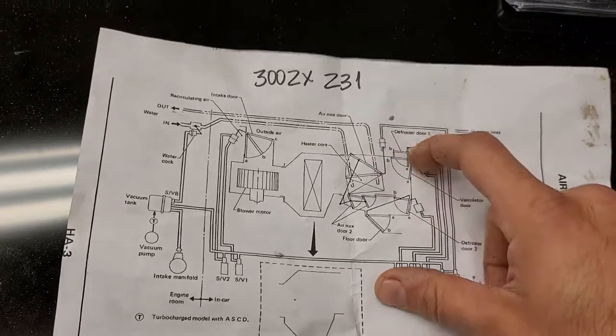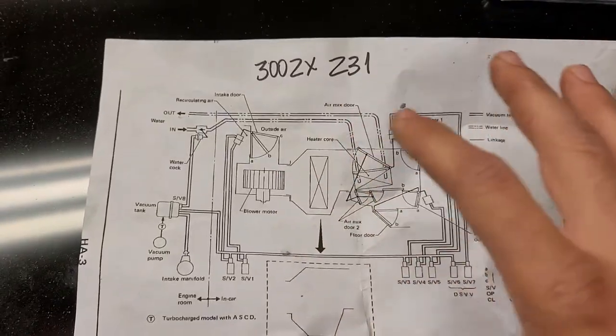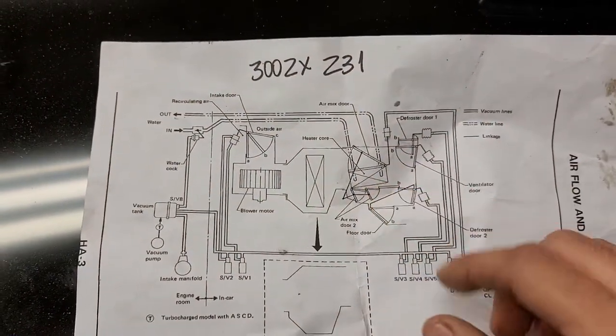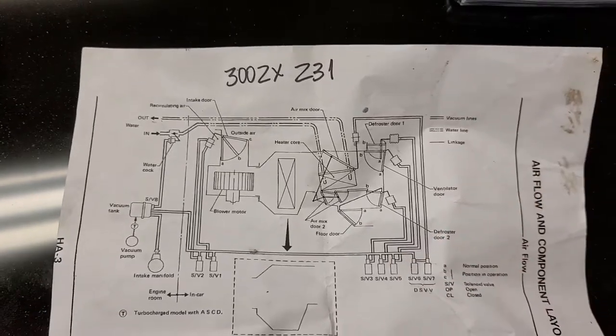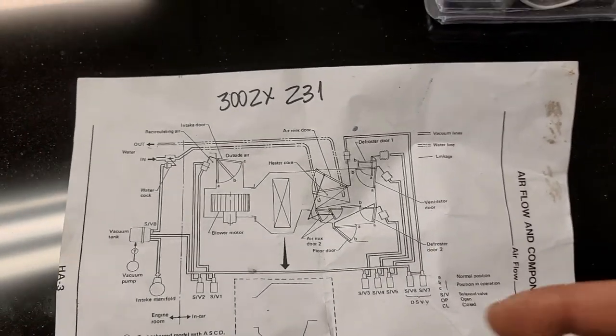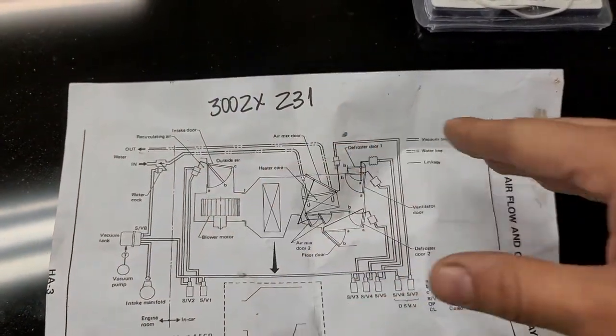The AC system — these couple of bands right here — are managed by vacuum. You got small actuators right here, so it's like a combo. When you open the face bands that go straight to your face, some open and some close — it's like a passage of air.